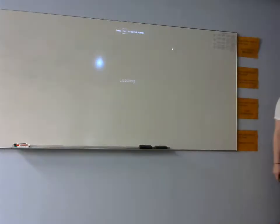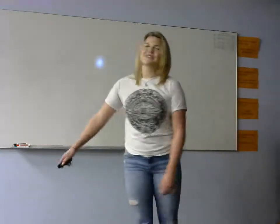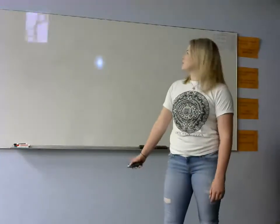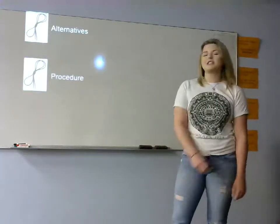Three, two, one — oh darn, I tripped over my shoelace! It's a good thing I know how to tie them. Knowing how to tie your shoes is essential to life, and you will come across many loose shoelaces along the way. Let's rewind to when we were five and look at how to tie your shoes, get tangled up in the alternatives, the procedure of tying your shoe, and how it can benefit society.